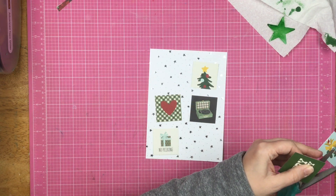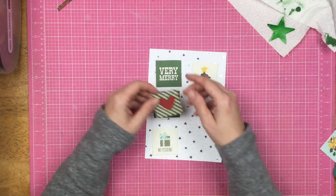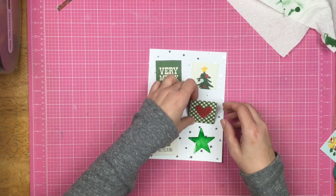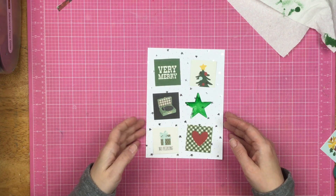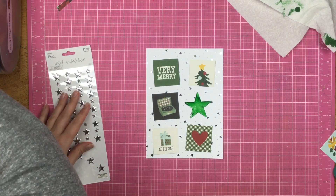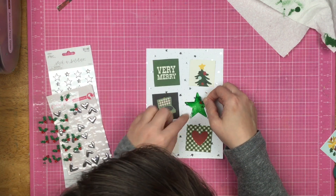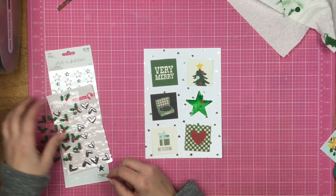I picked out a few little squares that I like: the 'Very Merry,' the present that says 'No Peeking,' the record player with a little heart on top, the plaid, and a piece of a Christmas tree. I'm trying to figure out where I want them on the page. I like the star in the center on the right — it looks balanced. I didn't want the cream-based ones next to each other, so I put those on the diagonal across from each other.